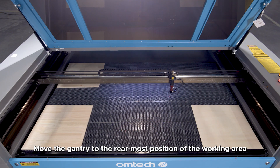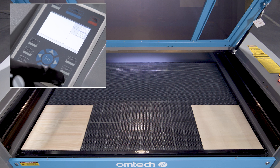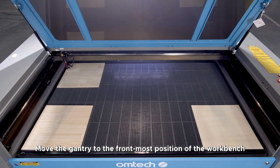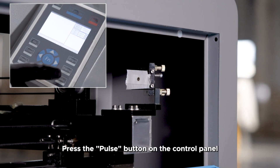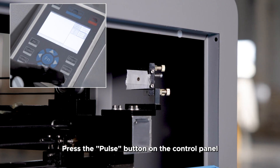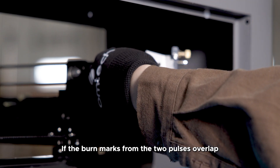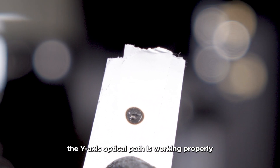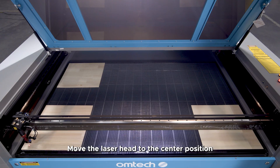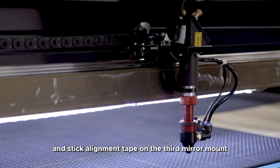Move the gantry to the rearmost position of the working area, then move it to the frontmost position of the workbench and press the pulse button on the control panel. Remove the alignment tape — if the burn marks from the two pulses overlap, the Y-axis optical path is working properly. Move the laser head to the center position and stick alignment tape on the third mirror mount.